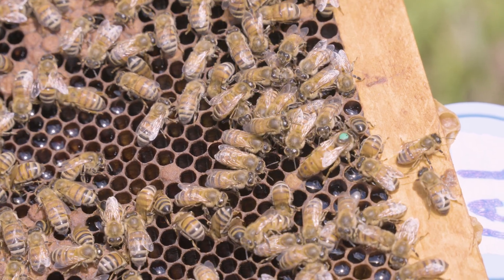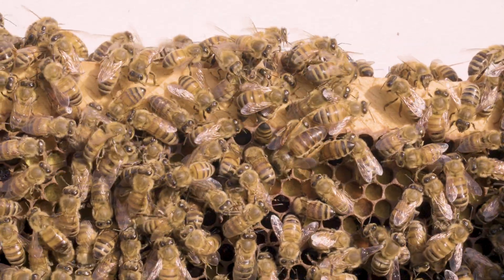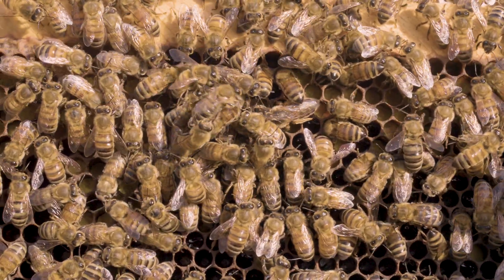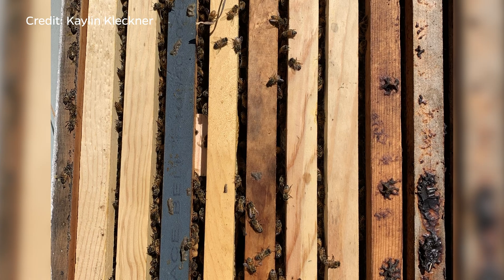Many of these same commercial queen production operations will also sell you unmated queens. The benefit of an unmated queen is that she's going to be cheaper than a mated queen, so it will save you a little bit of money. To be completely honest, it's not like virgin queens come with no cost — when you have to wait for her to mate, that represents lost time, lost brood, and lost honey production, so it does cost you at the end of the day. But a lot of people like to do it because they can mass purchase virgin queens at a much cheaper rate, throw them into their colonies, and get some pretty good mating and introduction success rates.